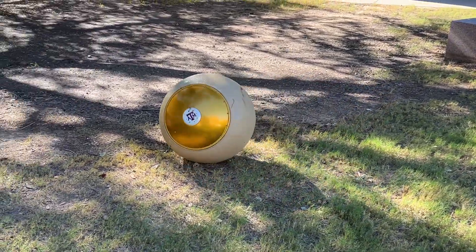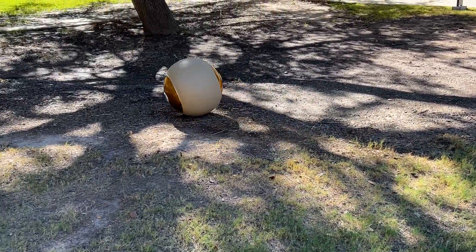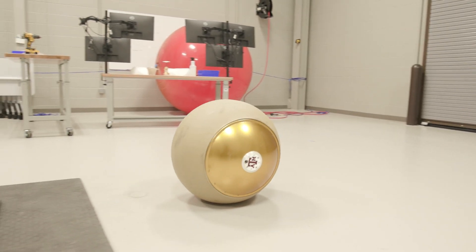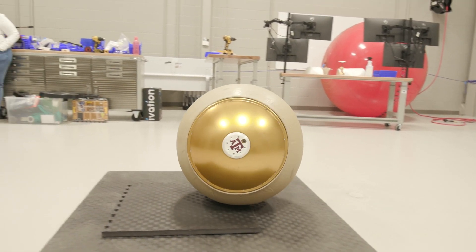A nice smooth surface like the moon would be great for a ball like this to roll around on. And then also to go down into a crater — what would roll down into a crater better than a ball?